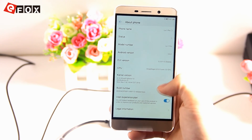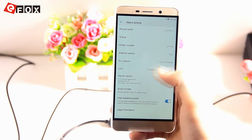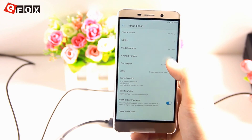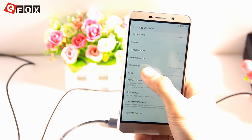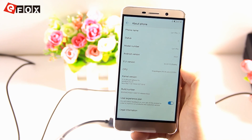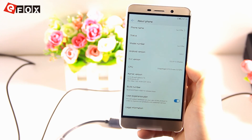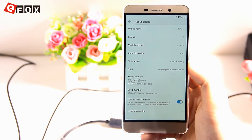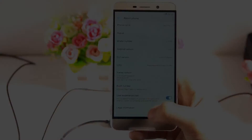If we open Settings and go to About Phone, we can see that we have Android 5.0.2 and UI version 5.5.0.11s, which is the original UI version of this smartphone. So everything is fine and everything is working now.